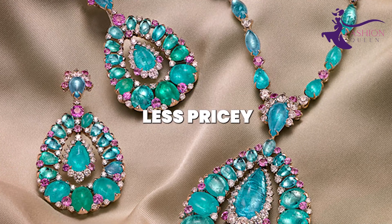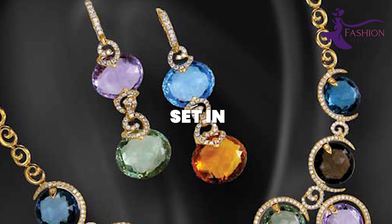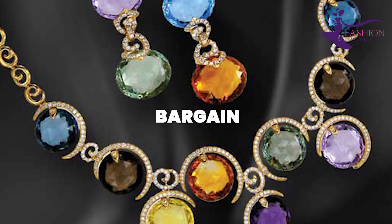Though less pricey than precious gems, these semi-precious stones have an elegant, exotic look. Set in yellow gold rather than sterling silver, they can pass for top-tier jewelry at bargain prices.